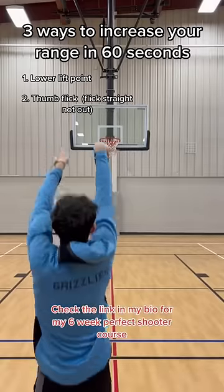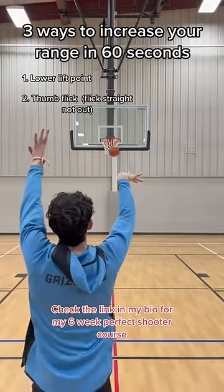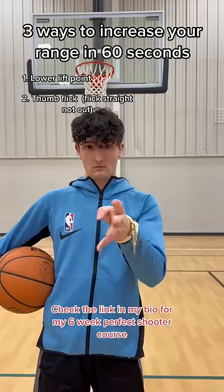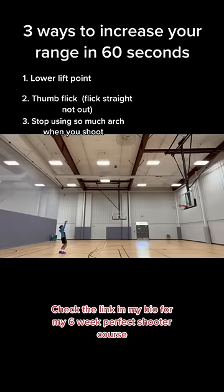Tip number two: add a thumb flick. Now I know what you're thinking — what do you mean thumb flick? I've always been told not to use my thumb. But if you're using your thumb flick and you're keeping your wrist straight and not snapping your wrist out, then you're okay.